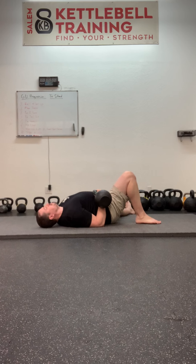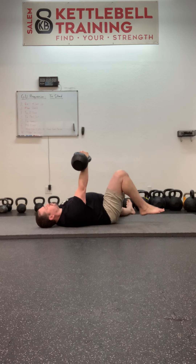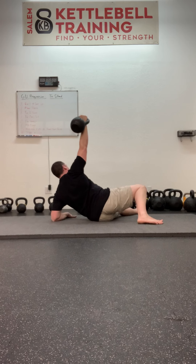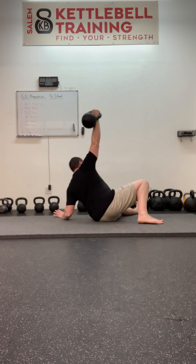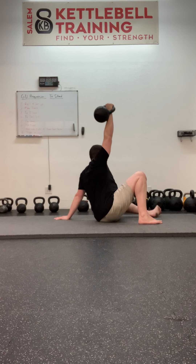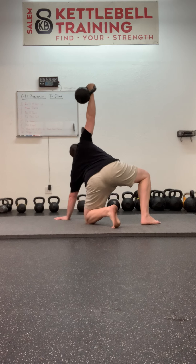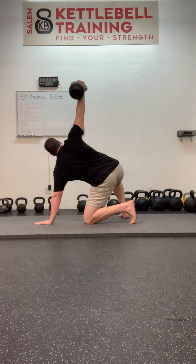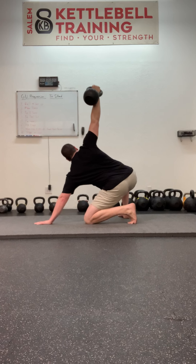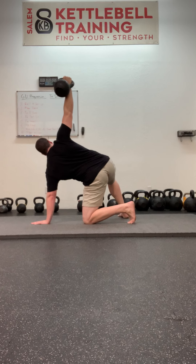Crush the grip. Stack. Pack the shoulders. Big belly breath. Roll as one. Set the leg. Set the free hand. Set the working leg. Big belly breath and arch. Trigger and press. Grab the post. Push, pull, and turn. Up to the elbow. Corkscrew the hand into the floor and be lifted. Up to the tall sit position. Either hybrid or bend the leg and sweep through.